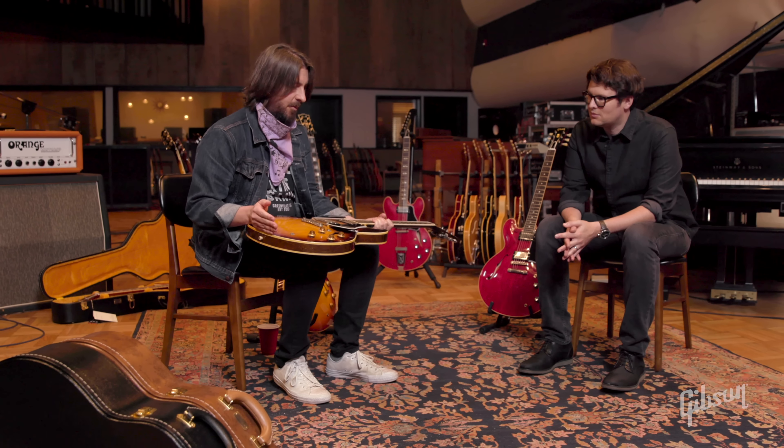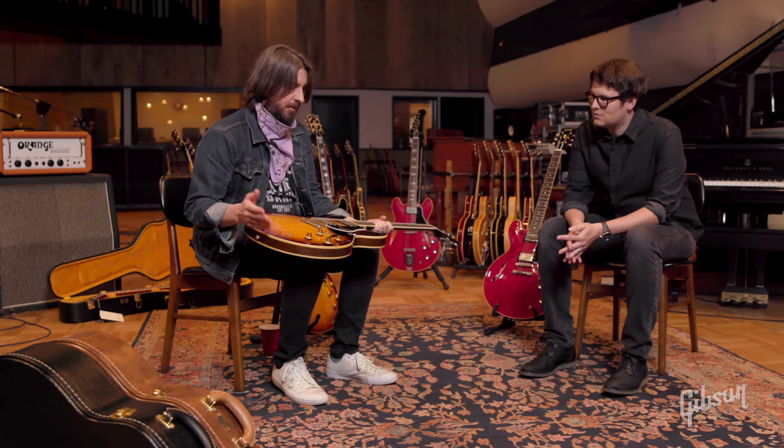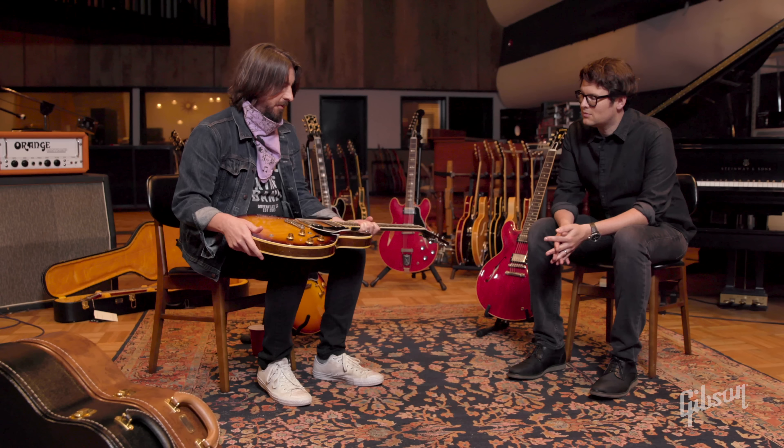I had another really killer one — a '61 — and one of the people I work with, Jason, pried it out of my hands. He bugged me until I sold it to him. There's a great picture where he's got the guitar in his hand after I just sold it, he's smiling, and I look like I'm about to cry. But the day I sold that to him I got this one. I always feel incomplete without a 335 around.